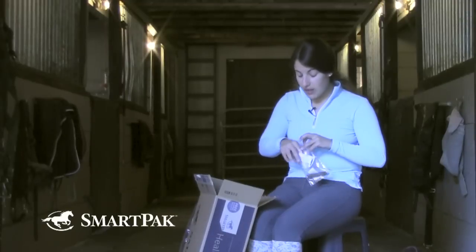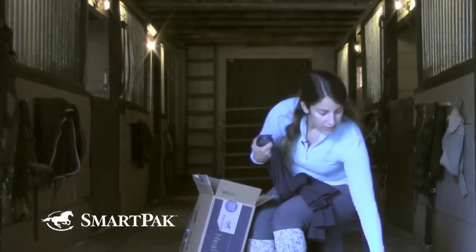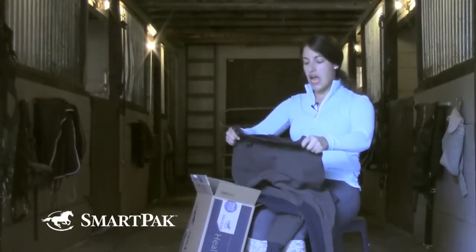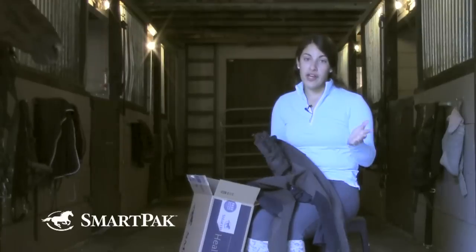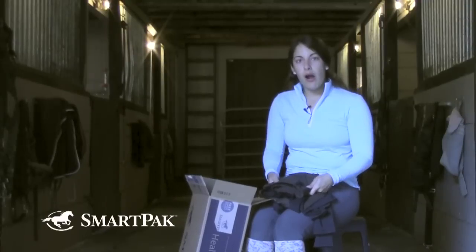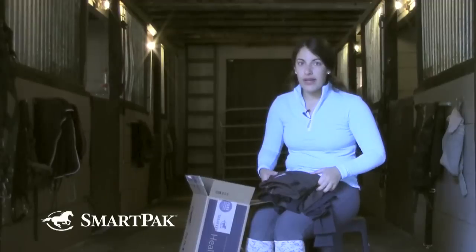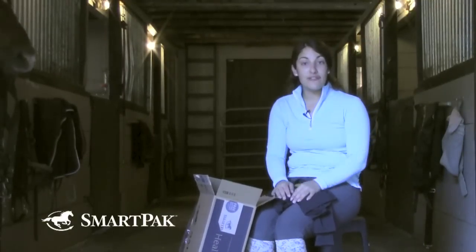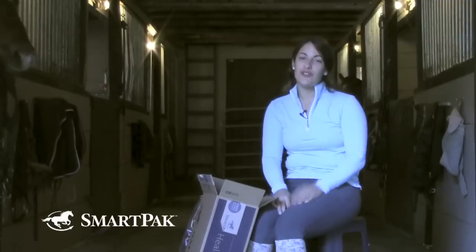One thing I forgot to mention: on apparel items like the Sunshield and the Piper breeches, SmartPak offers free return shipping on sized items. So if you get these home and you love them but they're too big, you can return and exchange them for the size you need for free. It's a really great feature because it's hard to order online and know if something's going to fit. The Pipers run pretty true to size, but everyone prefers a different fit, so you can be the judge when you get them — or buy a couple sizes and send the others back for free.